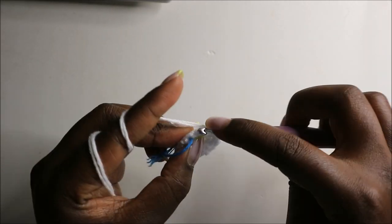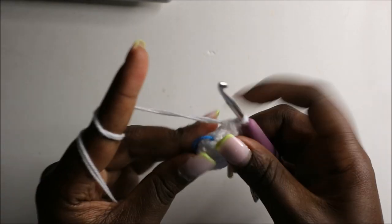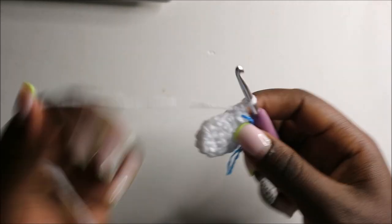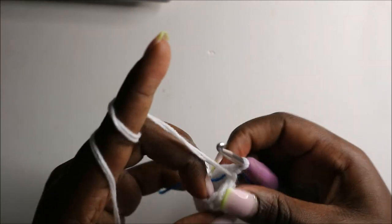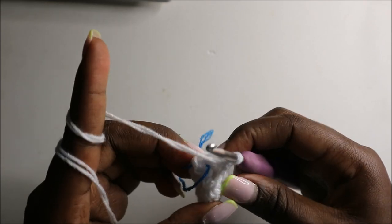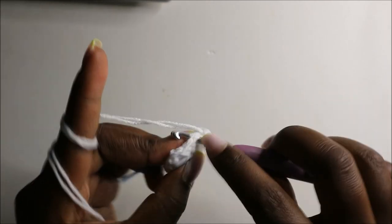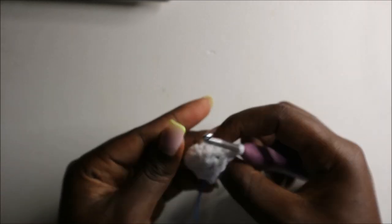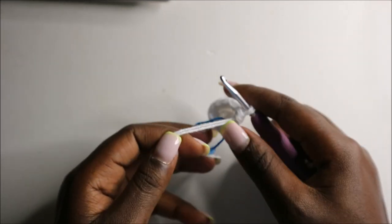In the seventh round we're going to do seven single crochets and decrease at the end — single crochet one, two, three, four, five, six, and decrease. Before we continue, after here you're going to change into the main color yarn.